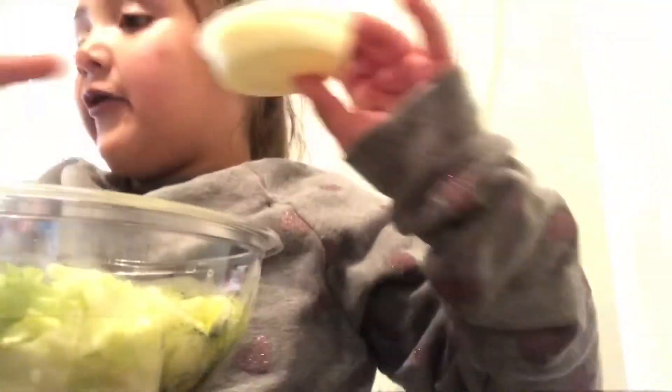Hey guys, welcome to my video. Today I'm going to show you how I'm going to make my salad. I opened it up — I have the ranch a little open, so I don't want to pour it all.